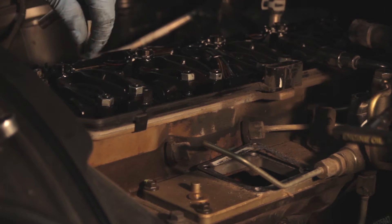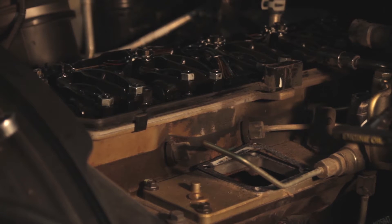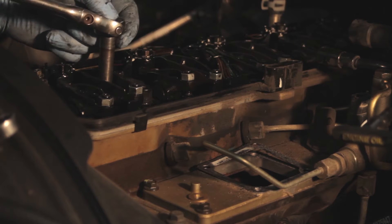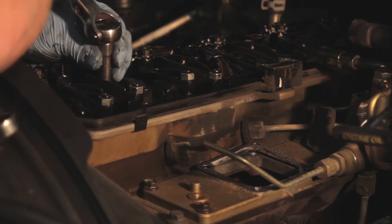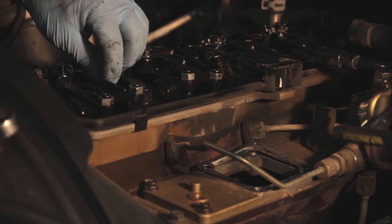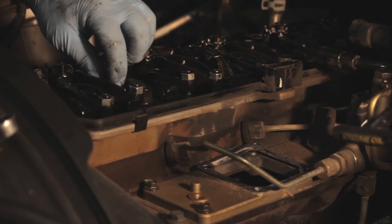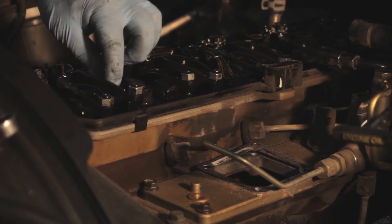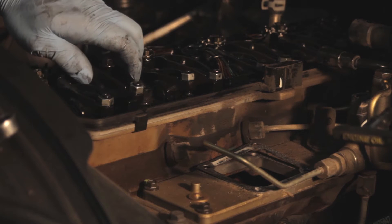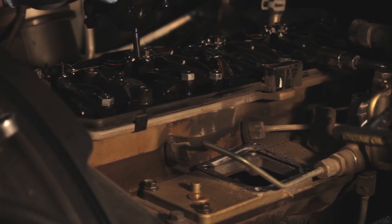One more thing we have to do in order to get the injector out is remove the exhaust rocker. I'm going to take a 3 inch ratchet and a 10mm socket and remove this exhaust rocker arm. Later on when we go back together, we're going to have to readjust this valve lash before we're done. But for now we can get this out of the way — it helps us gain access to the injector itself, and we'll be ready for removal once I get this fuel crossover tube out as well.